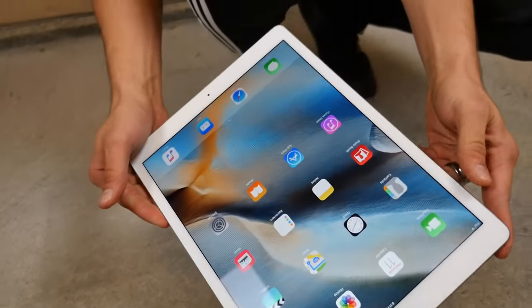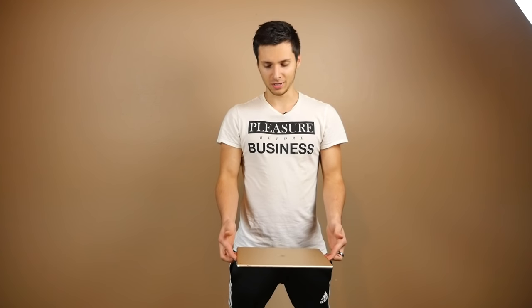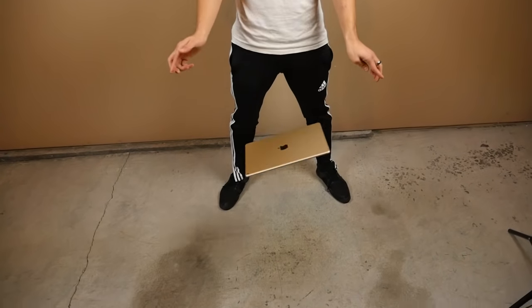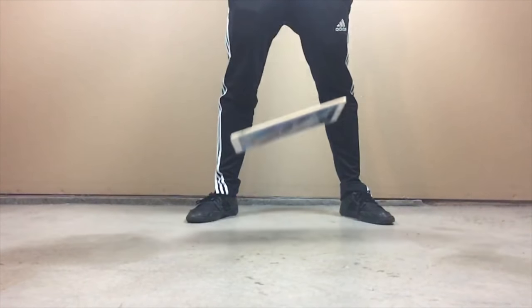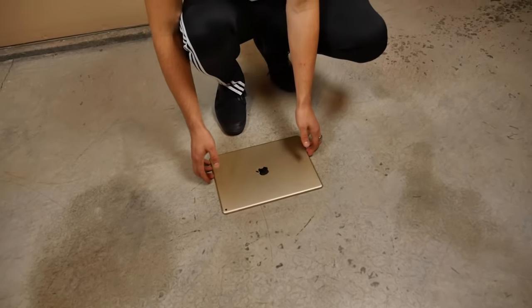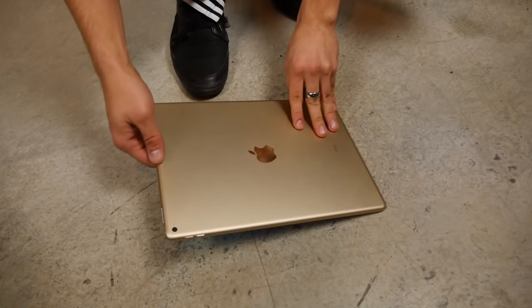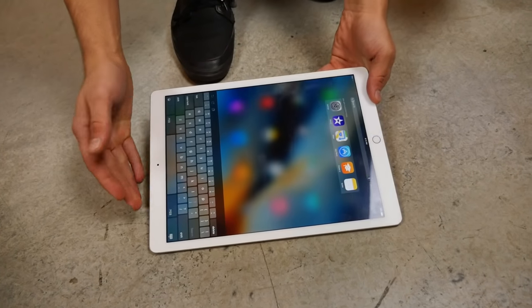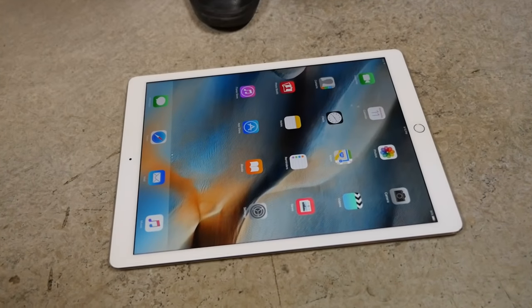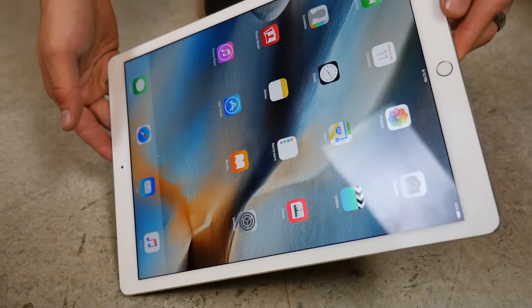Alright, face down from three feet — dropping in three, two, one. That creates a lot of noise and wind, but wow, we're good. Pretty resilient at three feet, which is about what most people are going to be using it at.